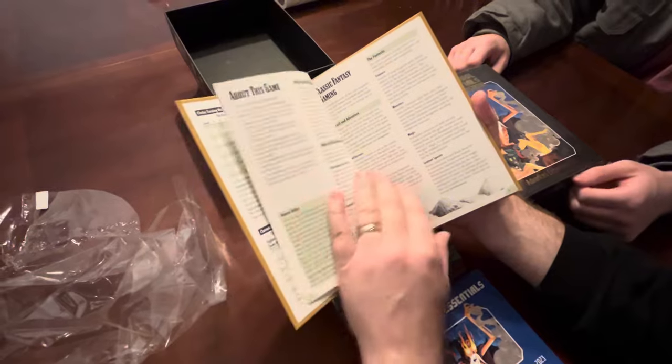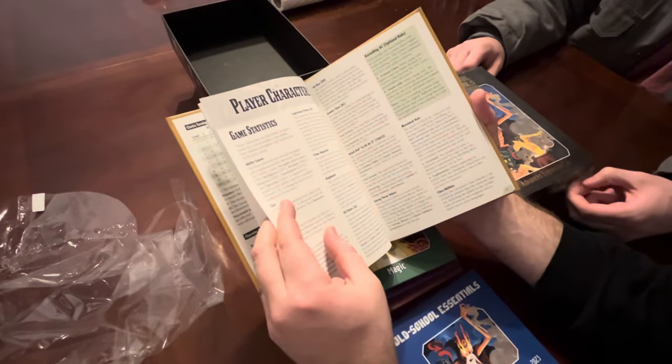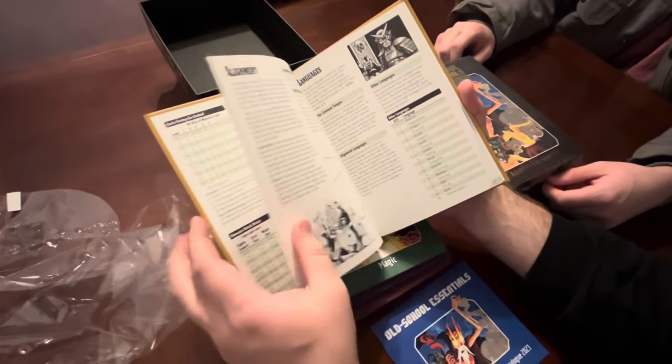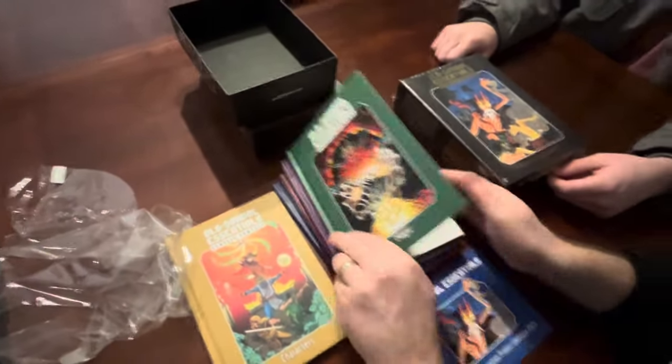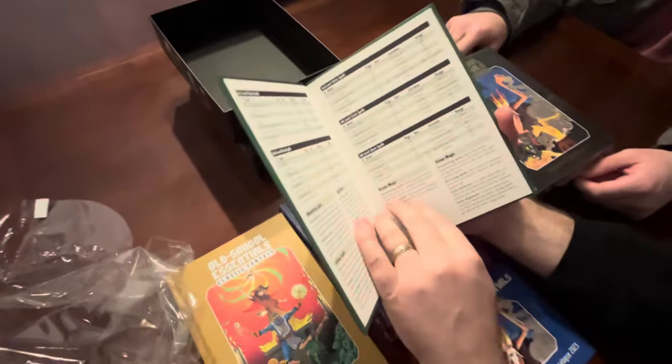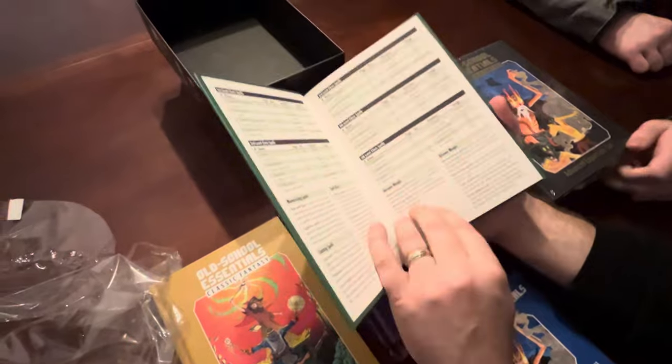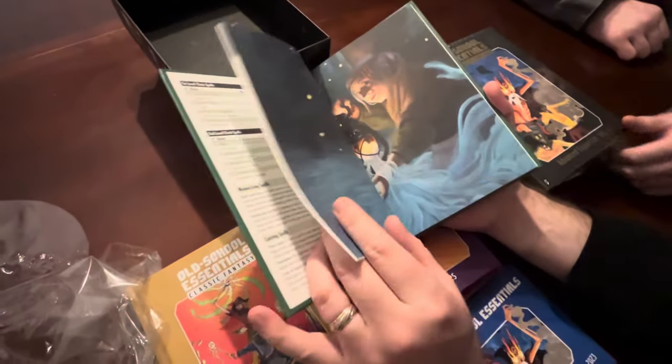This is all the classic game stuff. If you wanted to play something outside of that core game, you'd have to look elsewhere. And this is all the classic magic, so it's all here. These are nice little books - really good quality, very nice.